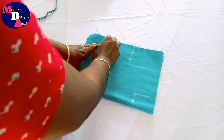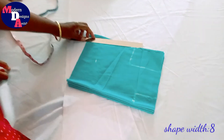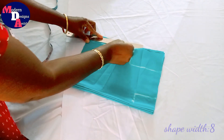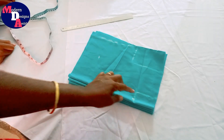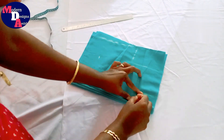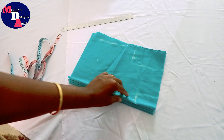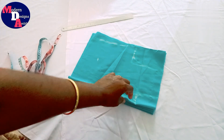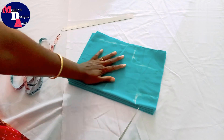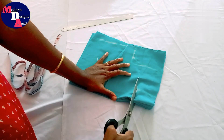We will make a piece of paper pattern. We will make a piece of paper. Now we are going to cut the paper. So we make a piece of paper and we will pick the paper.